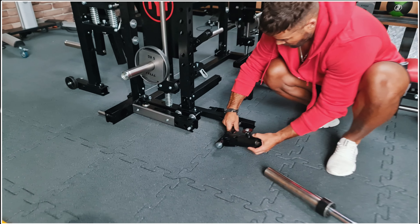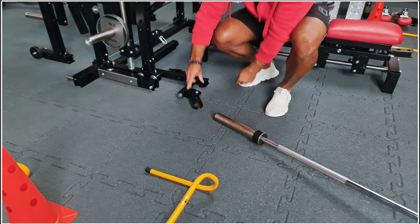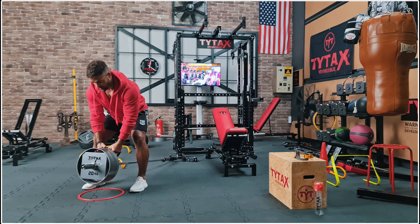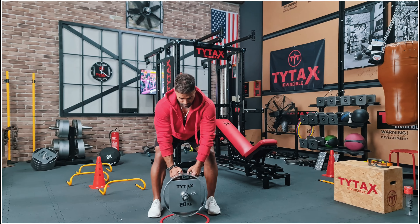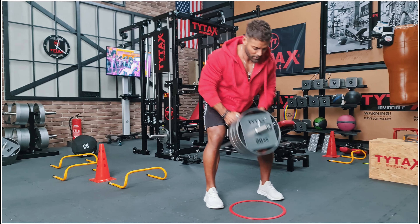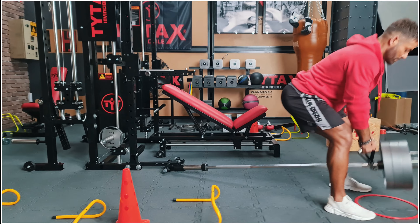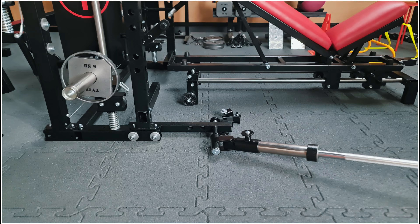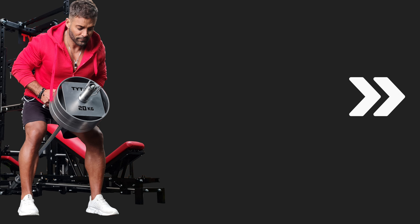It is simple to connect the component to the machine's frame, insert the barbell, and begin working out. Extend your TYTAX TX or H9 with this great small addition. Thank you.